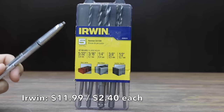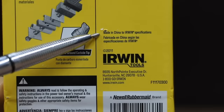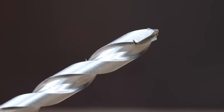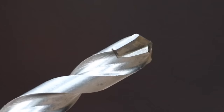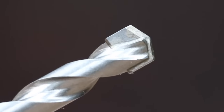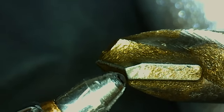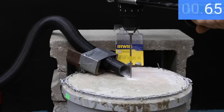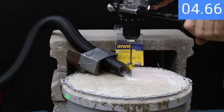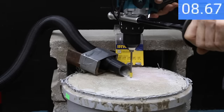At a price of $11.99 for five bits, or $2.40 per bit, is the Irwin brand, made in China. It features a patented carbide tip with controlled self-centering when starting holes, aggressive angles for faster drilling, a patented flute design for rapid dust removal that reduces clogging and increases penetration speed, and a 140-degree cutting tip providing more cutting surface than competitors. The Irwin brand is definitely making much quicker progress through the concrete, moving into the lead with an 8.8 second time.